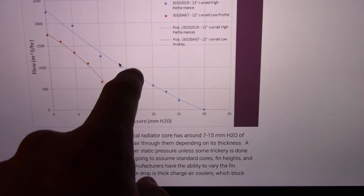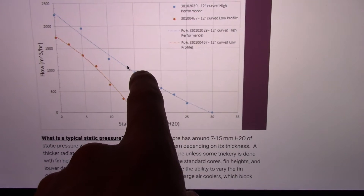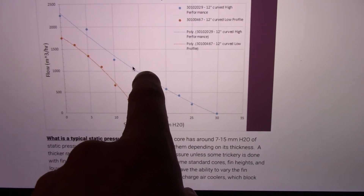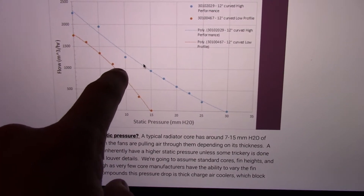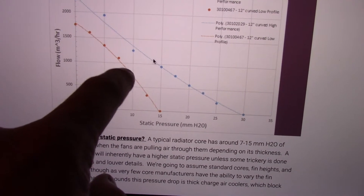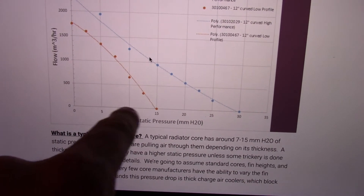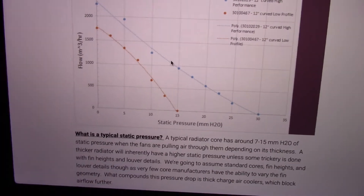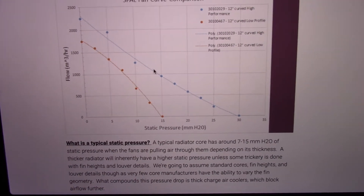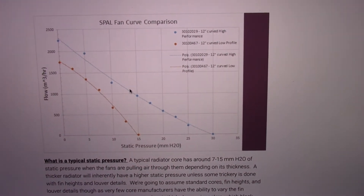Obviously, if we've got a three or four core radiator with high static pressure, we're going to want to maintain the flow rate here. Say, a two core radiator — kind of like the Champion that I talk about in the video — it's going to be somewhere over here. This is why you can get away with a lower profile fan with lower static pressure or with a thinner radiator. A thinner radiator is going to have less static pressure; a thicker radiator is going to have more static pressure.